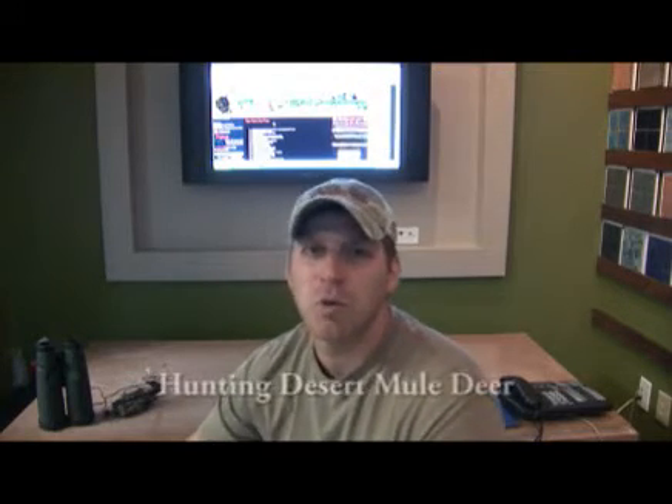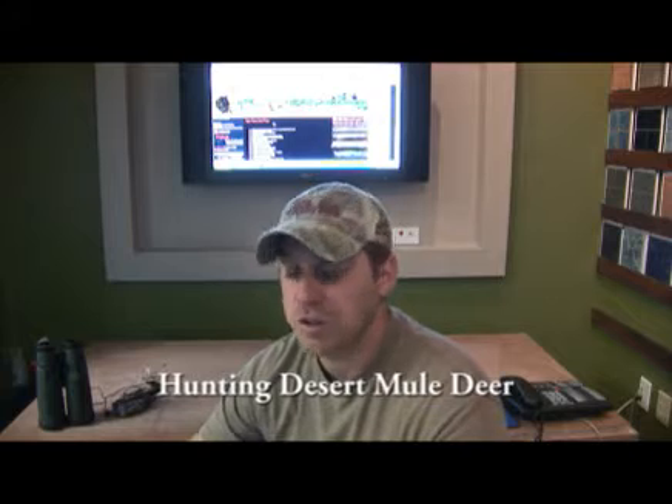Hi, welcome to HuntX Tip of the Week sponsored by Ford Motor Company. This week we're talking about glassing and stalking for mule deer in open desert country.